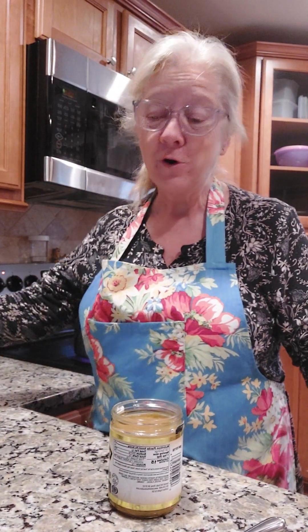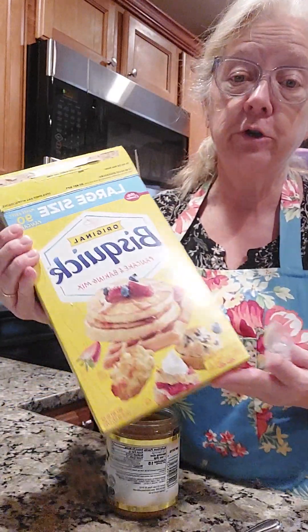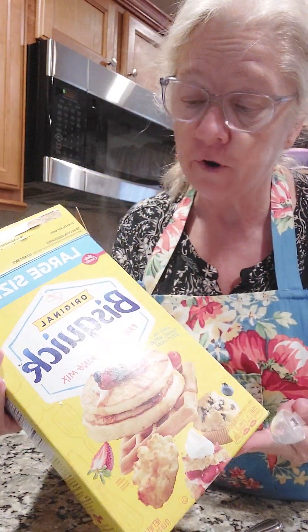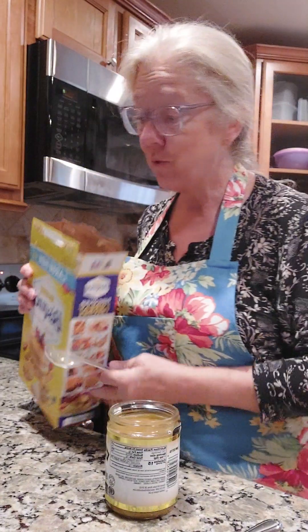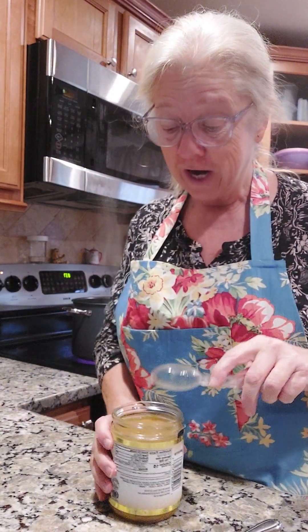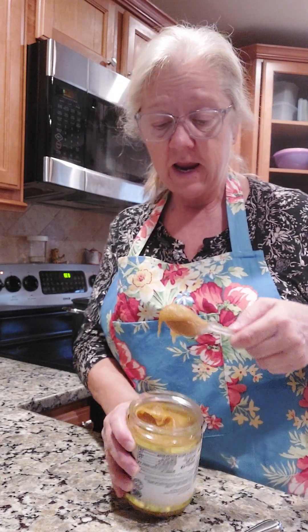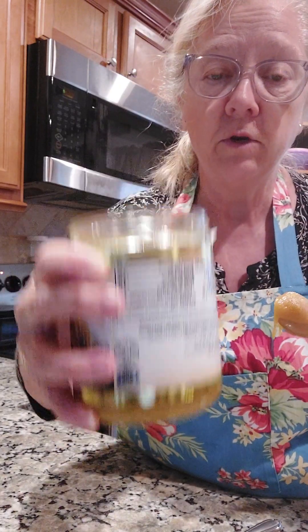Hello everyone, we are going to be making some fluffy dumplings. I'm going to use old faithful here — Bisquick. This is what we grew up on, fluffy dumplings made with Bisquick. I'm going to make me some broth because I don't have any broth, and I'm going to use this Better Than Bouillon.